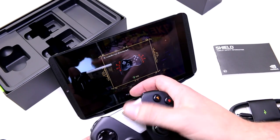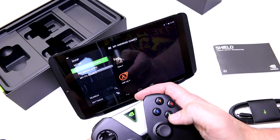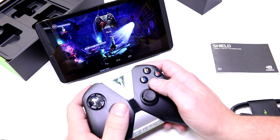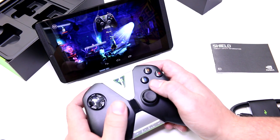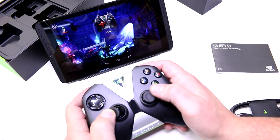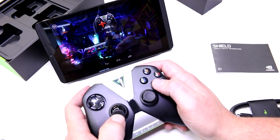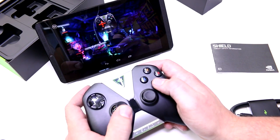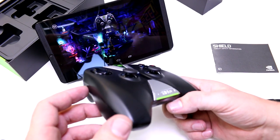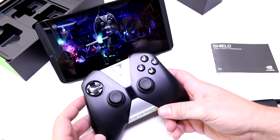I'm going to quickly connect the controller to the tablet and try playing Trine 2 right here. I'm now using the controller to control the game, and the graphics look pretty good. The controller will be sold separately for $59 US dollars.